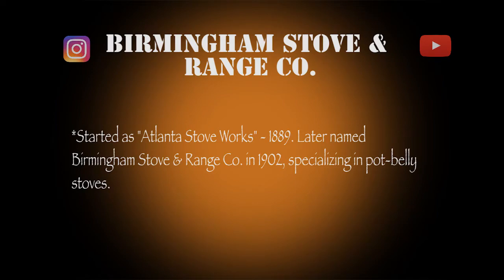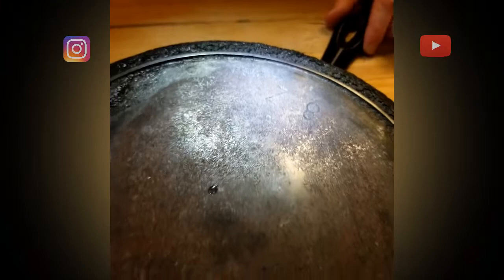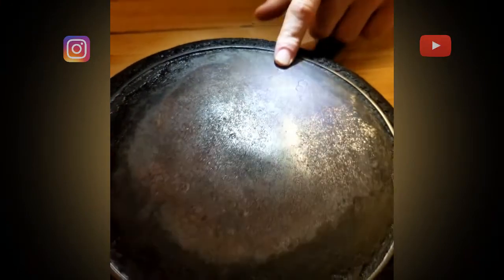Not necessarily in inches exactly, but the size from this side all the way to the other side. The letter tells you the batch in which it was made.